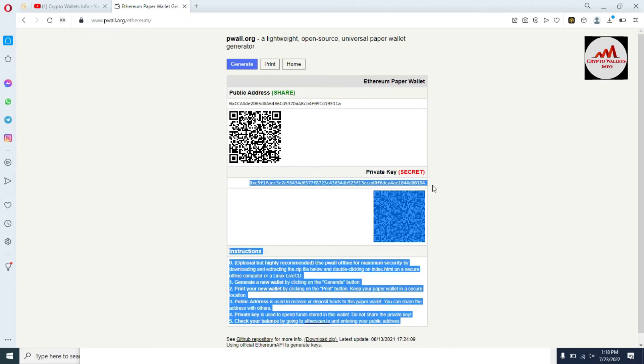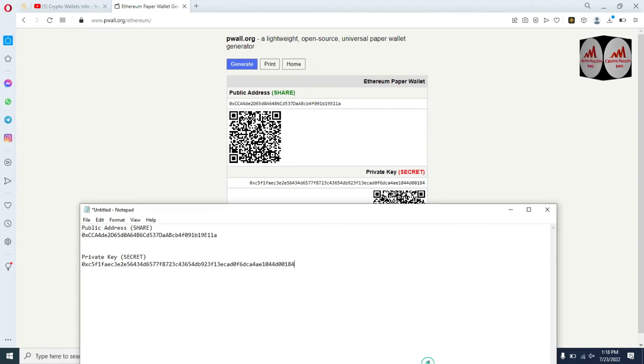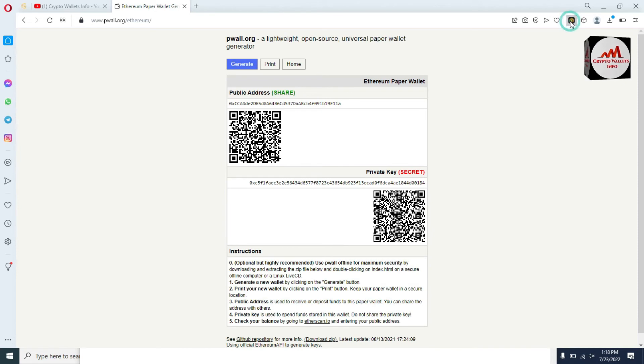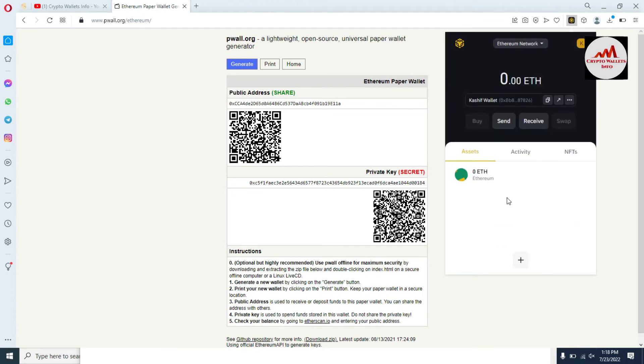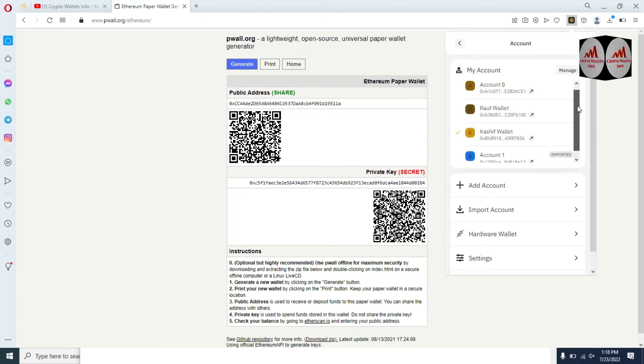I have created the paper wallet and obtained my private key. Now I'm going to open my Binance Smart Chain wallet again. You can see the Binance Smart Chain wallet is open in front of me, but the wallet is automatically locked. I already explained in my previous videos how to set the auto-lock to one minute, five minutes, or thirty minutes. I've entered my password and my wallet will open in front of me.